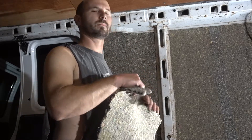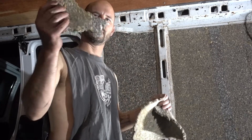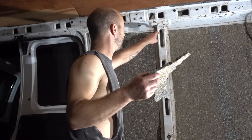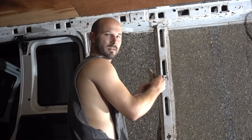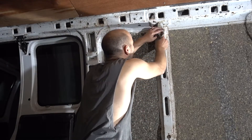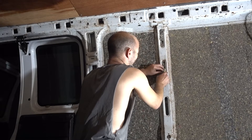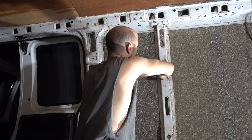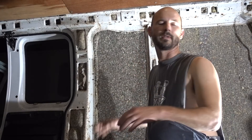I got the insulation stuck up on the wall and I'm literally just taking the stuff and ripping it and shoving it into all these little nicks and crannies, getting it in there as best as I can. I got this wall pretty well insulated.